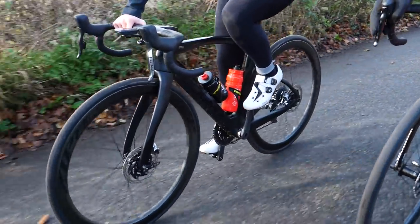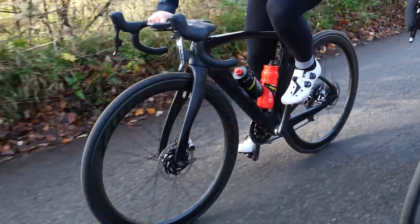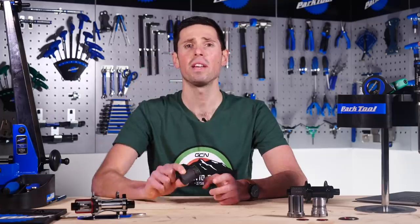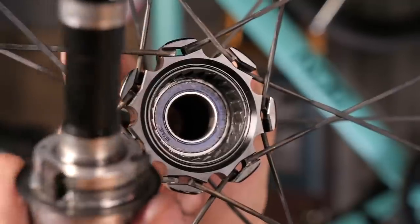The concept of a free hub was invented way back in 1938 by a company called Bayless Wiley. However, the free hub which we're familiar with today was invented by Shimano more recently in 1978.